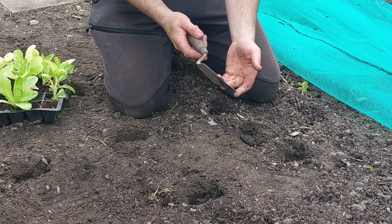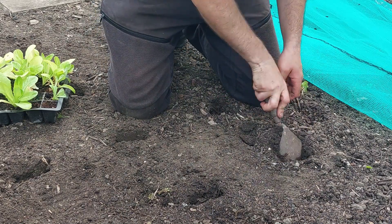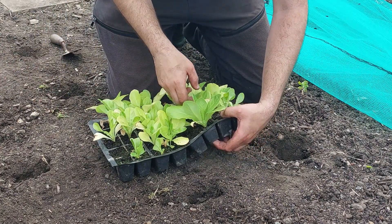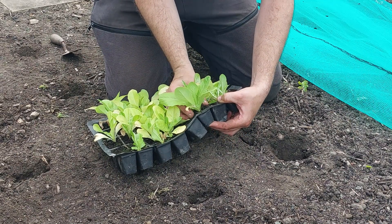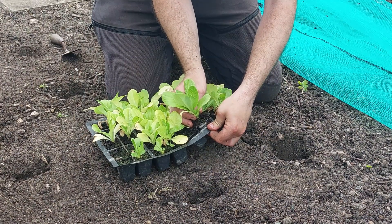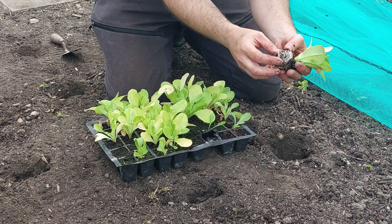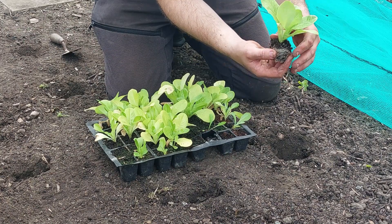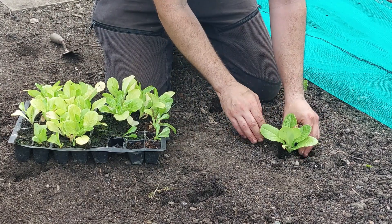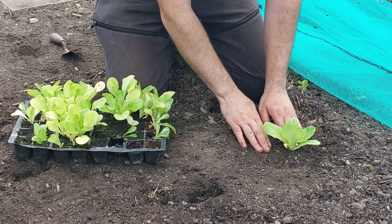I like to use my little builder's trowel — it's got a sharp edge and sharp point — and just dig a little hole. These should pop out: get your two fingers at the bottom, push up, and then gently prise it out. You're left with a nice root system and a nice healthy leaf. These are just going to go in like that — push it in, push the soil around it, and firmly press it into the ground.